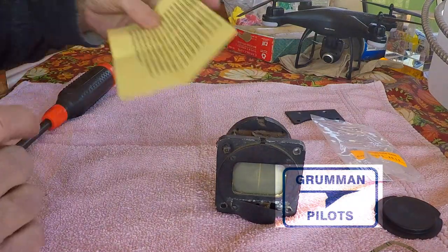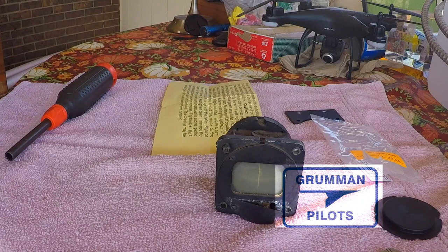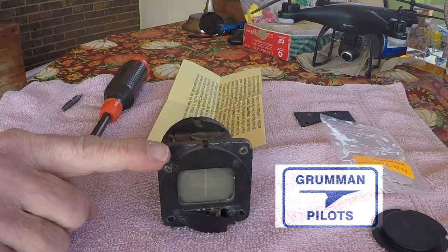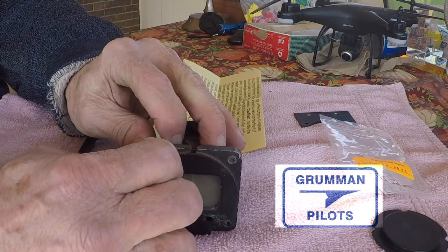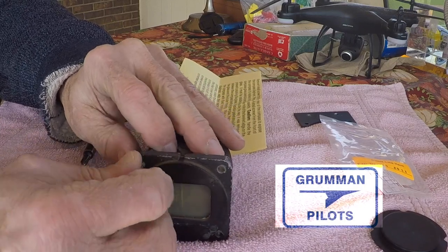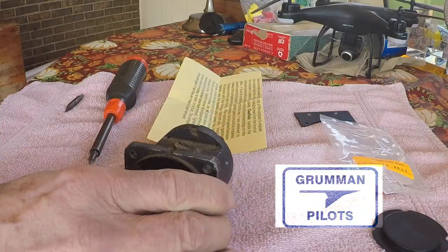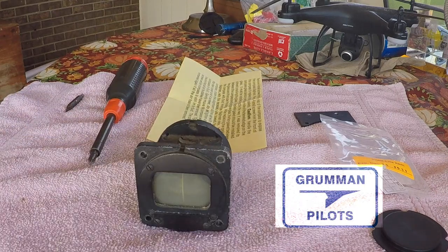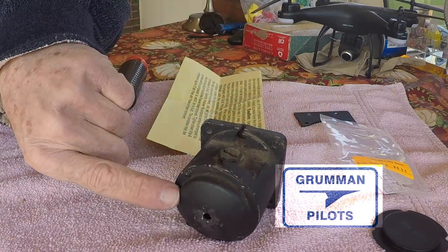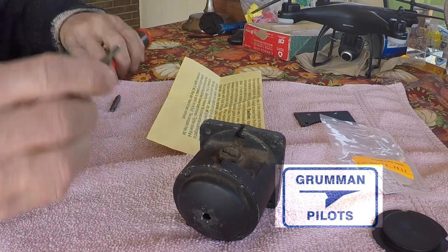Now let's take the instructions and look at what they say. We'll grab a screwdriver and begin the disassembly process. The compass also had a screw in the front — an 8-32 black anodized aluminum screw, because you want aluminum or brass so you don't affect the compass. That was for holding it in the panel with the keeper in the back. We remove that now. According to the instructions, we want to take out the four screws on the back of the compass.